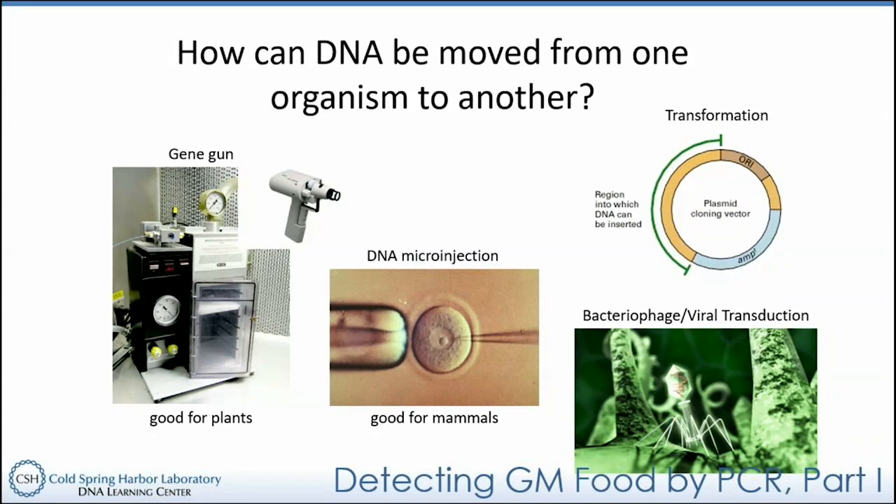There are multiple ways to transfer DNA from one organism to another. For plants, one of the most common techniques is the gene gun — a device that uses force and pressure to inject a piece of DNA into plant cells and plant tissue. There's a large apparatus version and a little handheld version, and these are pretty expensive — like tens of thousands of dollars. They're not cheap at all.